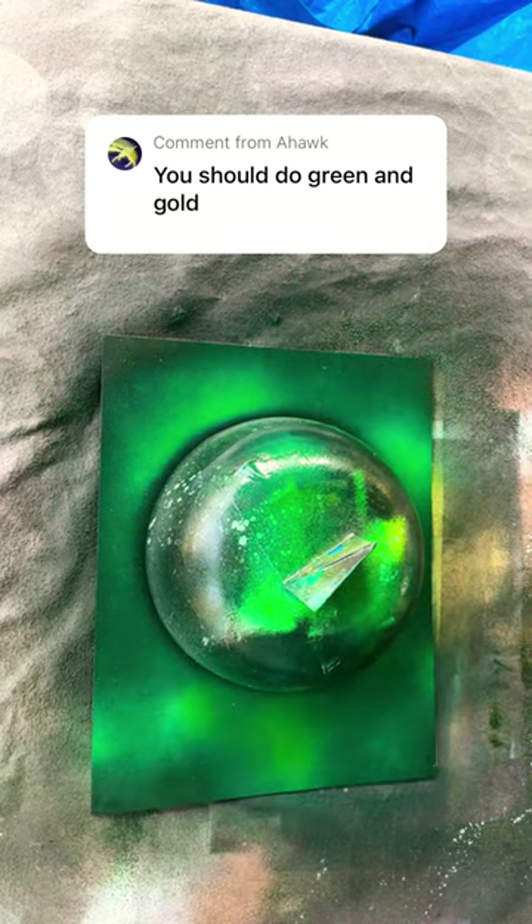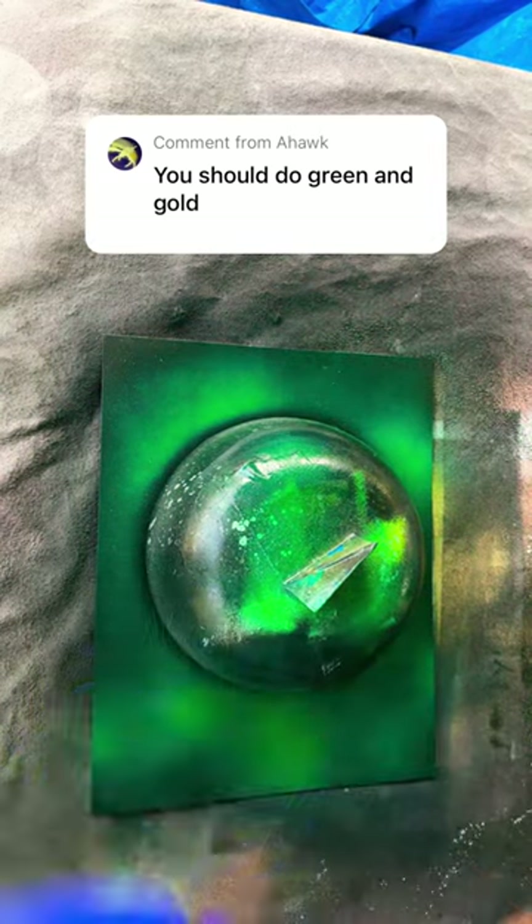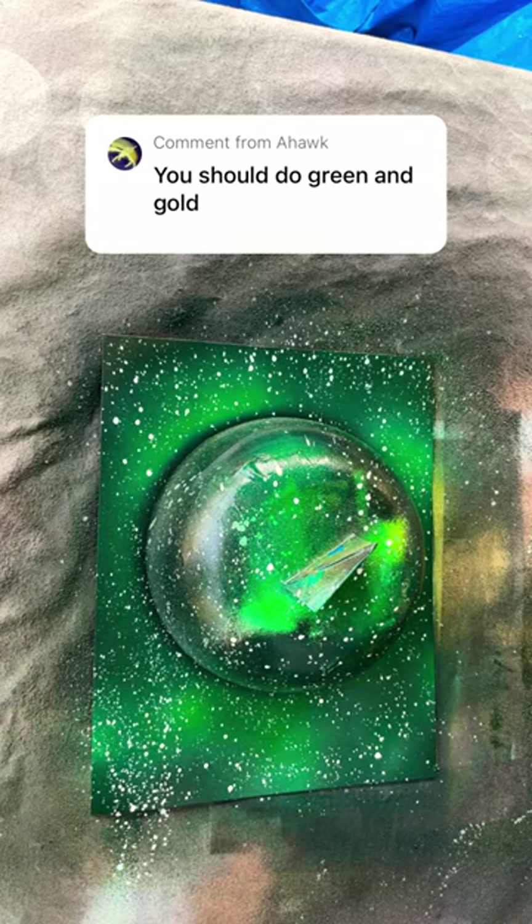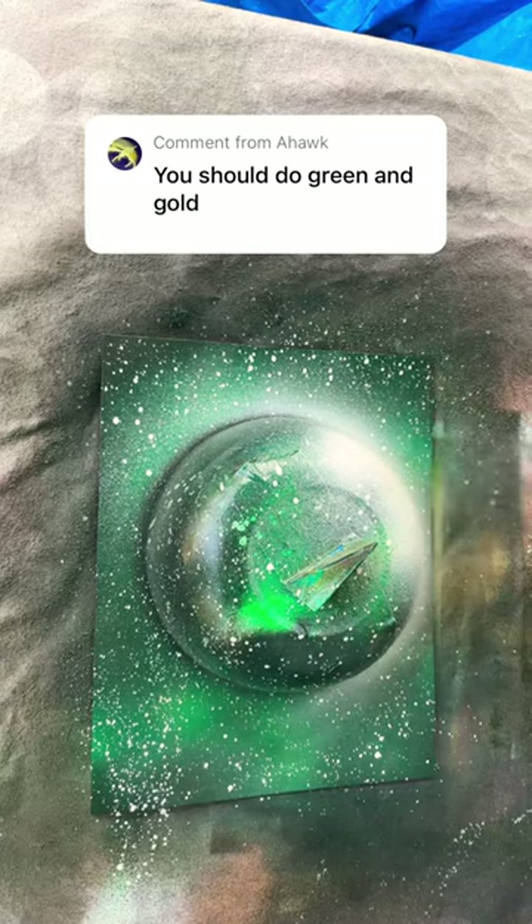The lucky green. Add some stars. Now some shine. And the reveal.